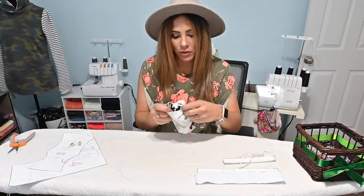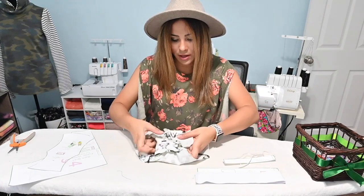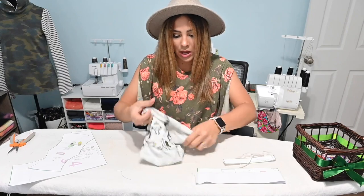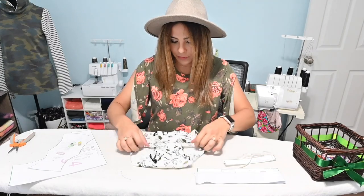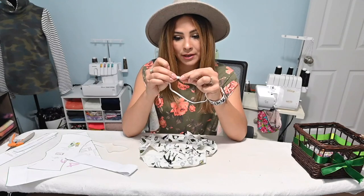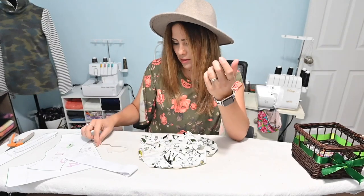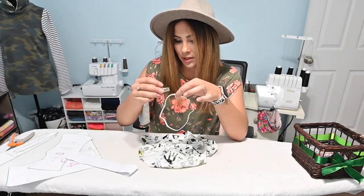All right. Now we're going to unfold that and our briefs are almost done. Now all we've got to do is put the binding or the elastic at the legs and at the waist. These are going to be really cute. So I've cut out my elastic with my guide. And the first thing we're going to do is with our leg elastic, we're going to overlap half an inch and stitch that together.